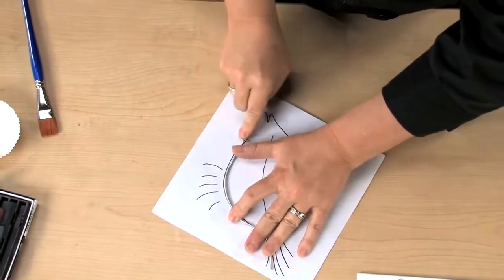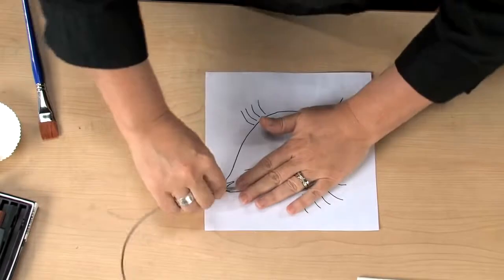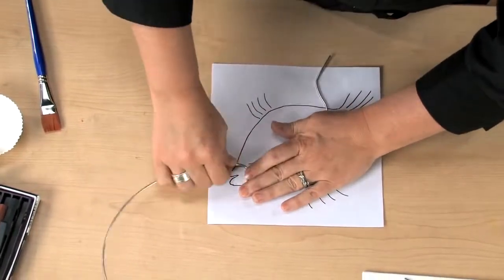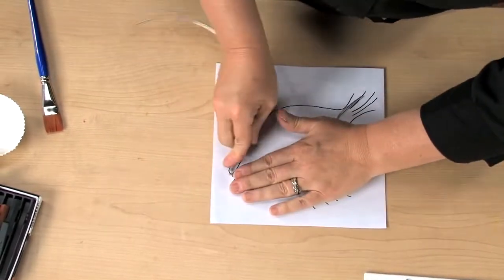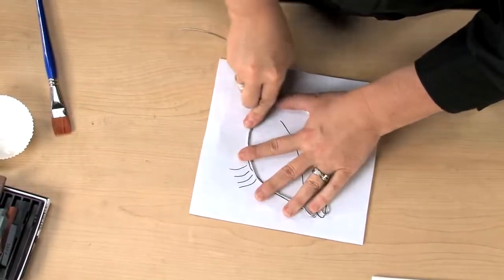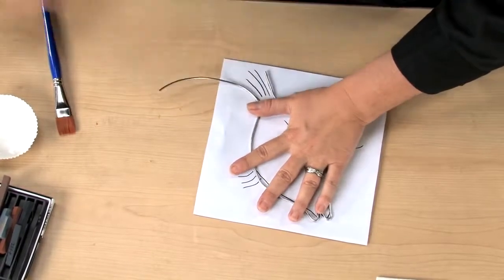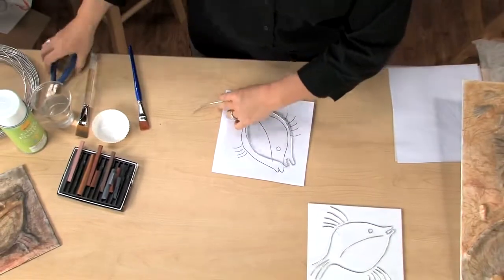Flatten the wire as much as possible. Once the wire contour is finished, we're going to glue it to the canvas panel, and details can be added with smaller, shorter pieces of wire.